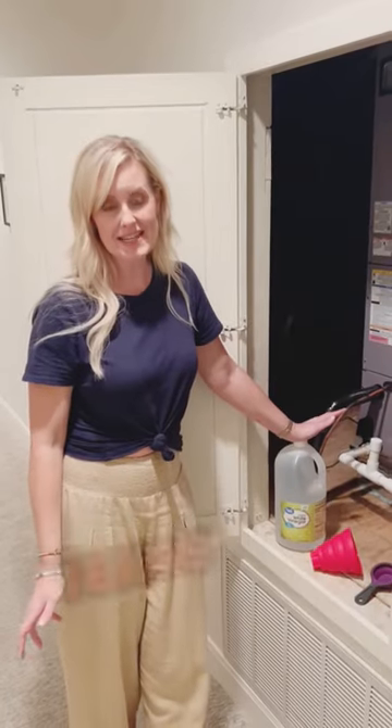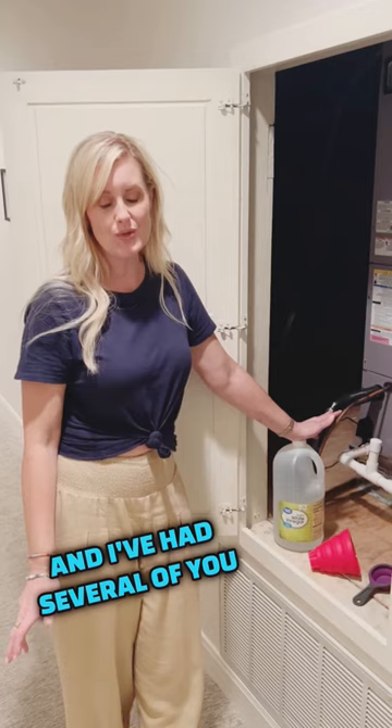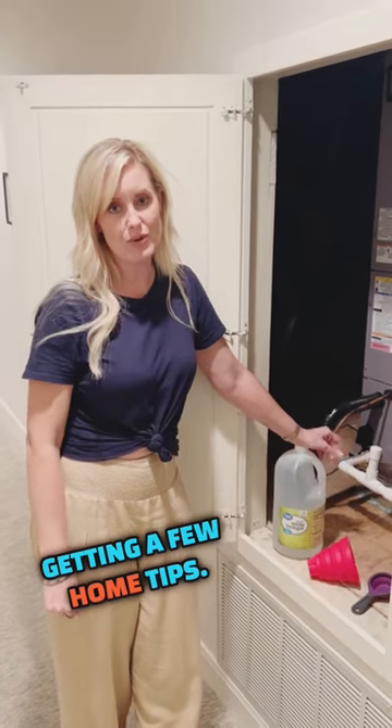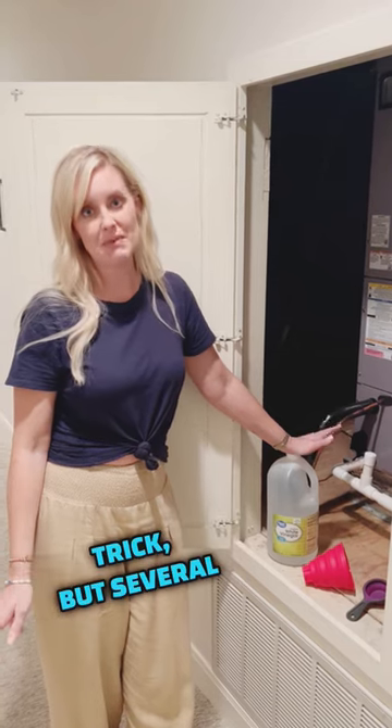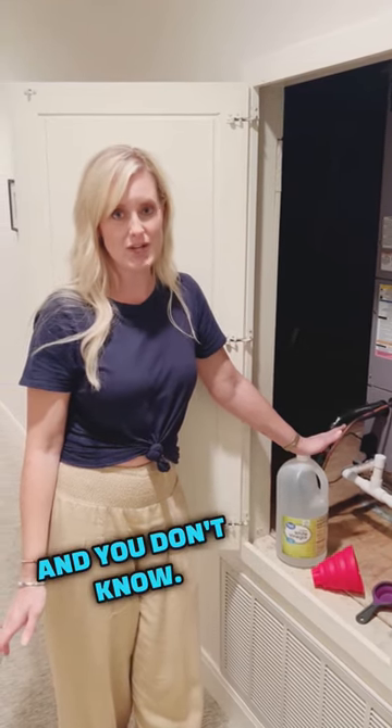Things are really heating up in East Texas and I've had several of you say that you're interested in getting a few home tips. Now many of you native East Texans already know about this trick, but several of you are not from East Texas and you don't know.